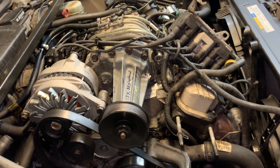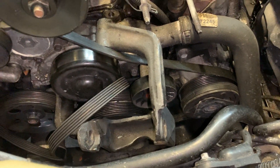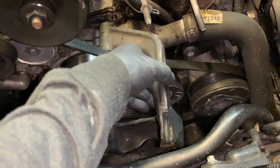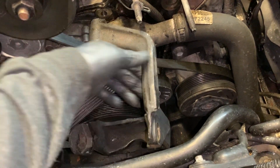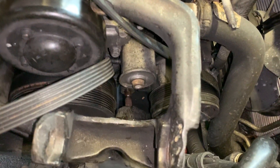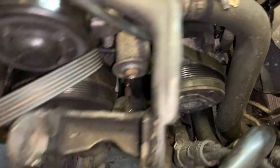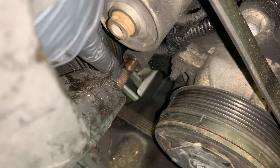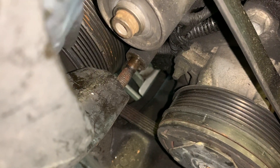The main question I'm sure people would have is: does the bracket need to come all the way out to get the pulley out? The answer is right here on video — no, it does not. The pulley comes out just like that. I'm the type of guy that likes to take a metal brush to the threads and clean them.